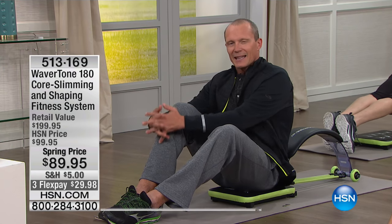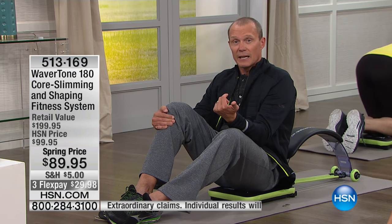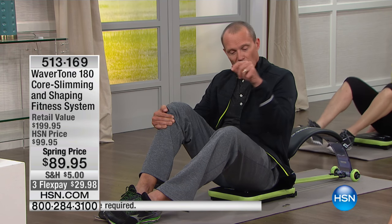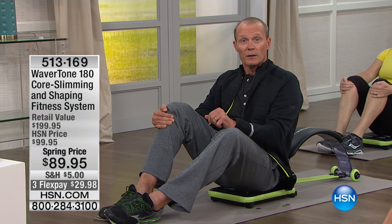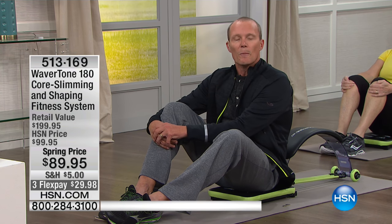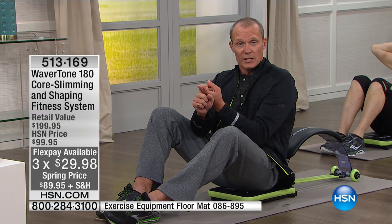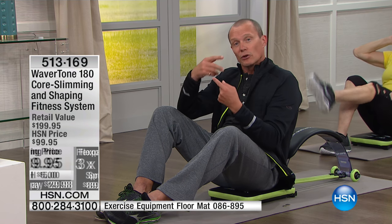The HSN card offer is running through the end of March — we'll take $25 off your first purchase. You still get the 30-day money-back guarantee, the flex pays, everything's still there. We'll take $25 off this $90 item, $5 shipping, delivered to your doorstep within seven to ten working days. And it's not just the Wavertone — it's also a comprehensive six-week meal plan, DVD, and instructions. Everything is there to make sure you achieve your goals.